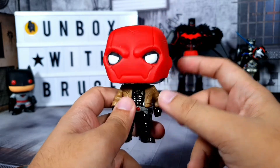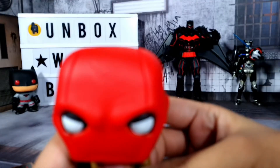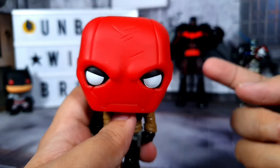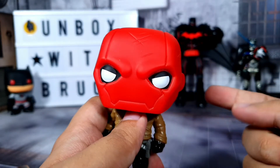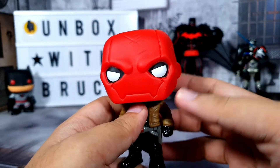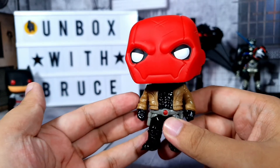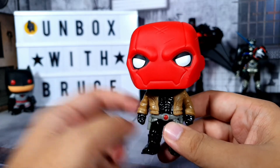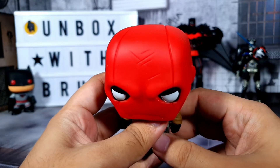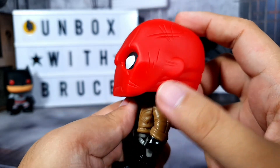For the head, we have a very nice sculpt and it even includes scratches. This is pretty similar to the Red Hood versus Deathstroke Funko they released a few months ago — if you want to see that review, you can check my channel or I'll put a link in the description below. We have a very nice touch here on the helmet with a lot of scratches.